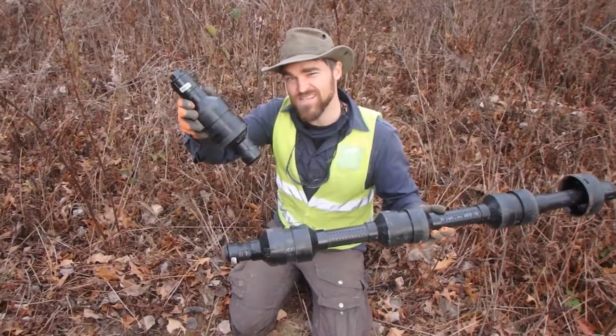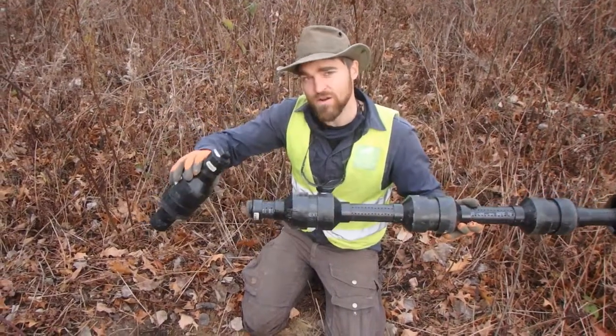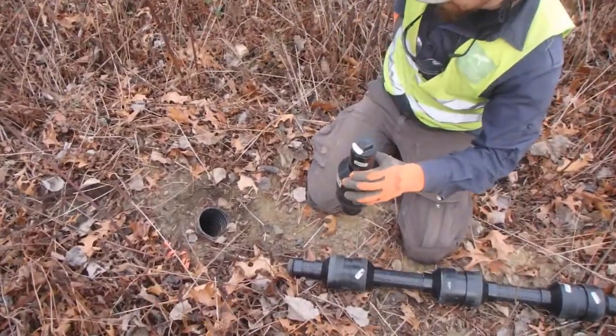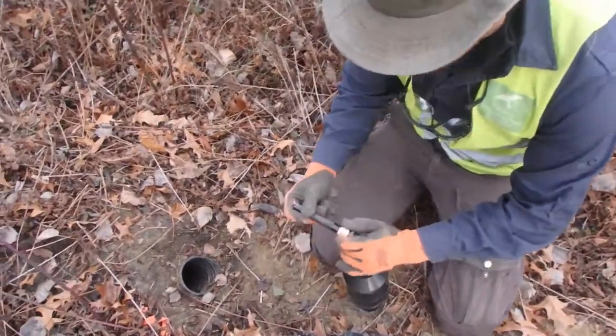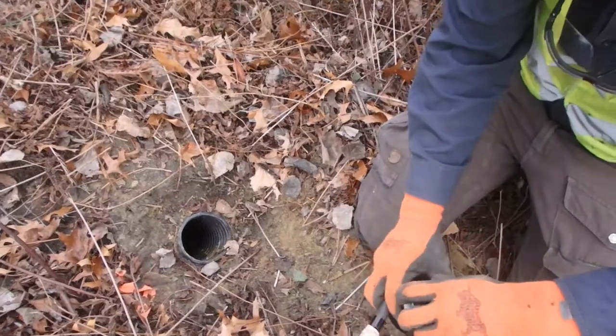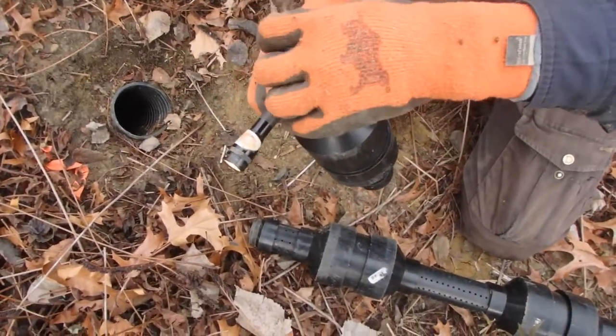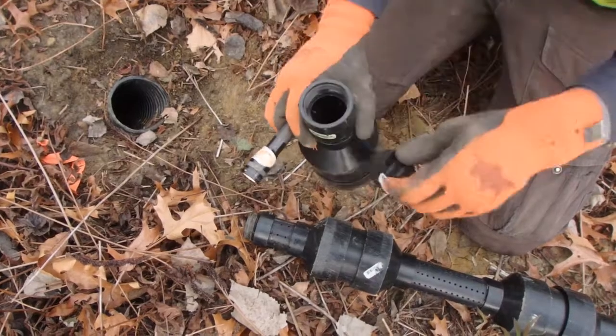Today we have some live snakes in this bottom chamber and we are going to hibernate them underground. So let's have a look here — we're just going to open the cap and we have a few eastern garter snakes in this bottom chamber.